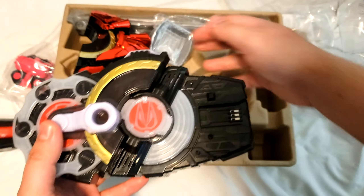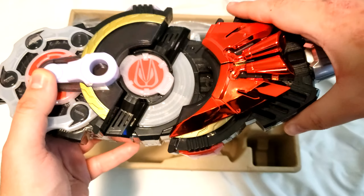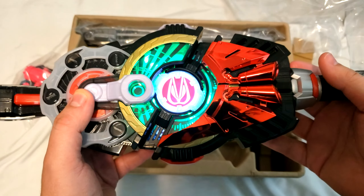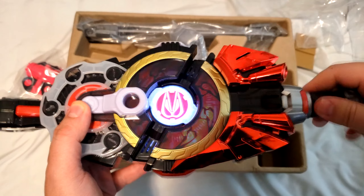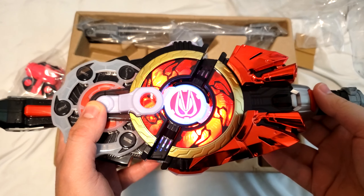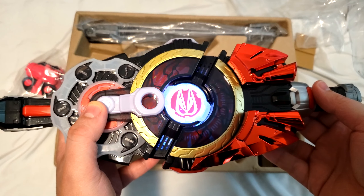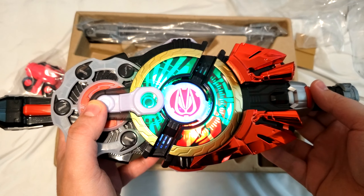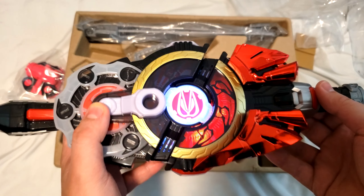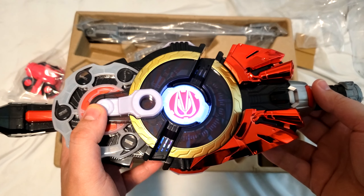So there's Magnum, and then there's Boost right here. I can get it in. Oh my god. You all on! Get ready for boost! And... Max out! Ready! Fight!